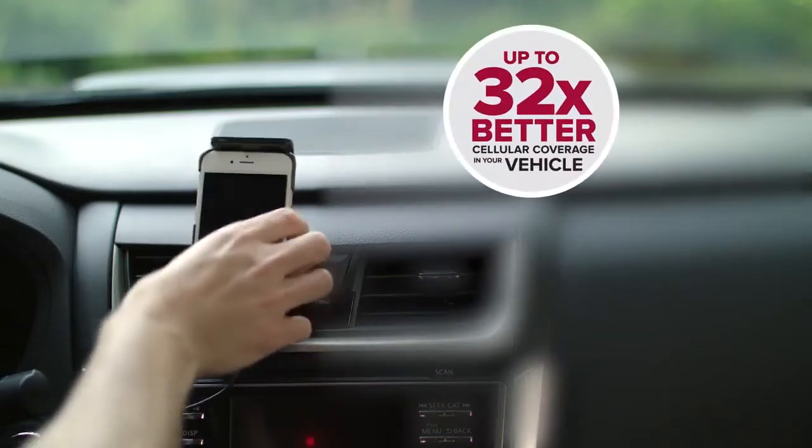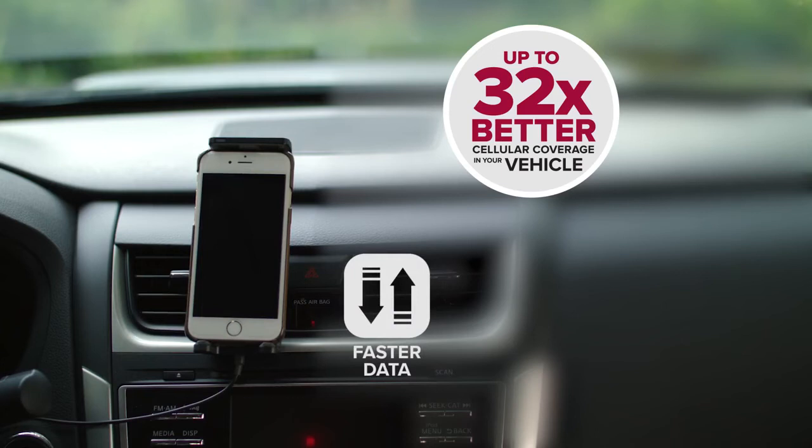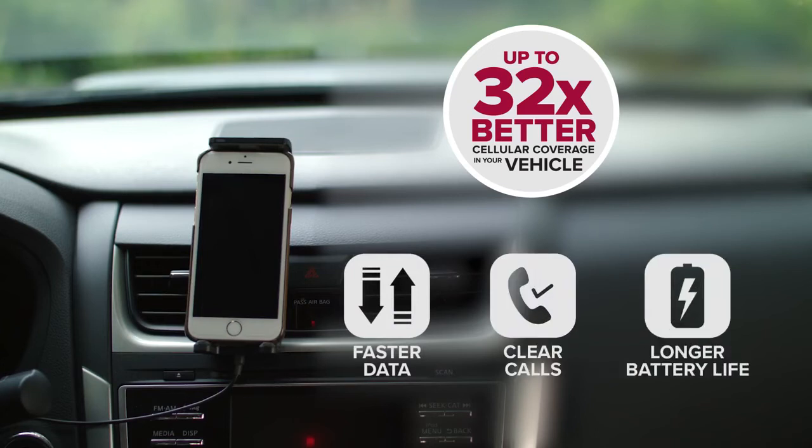Place your phone in the cradle and get up to 32 times better cell coverage. Stronger signal means faster data speeds, clearer calls, and even better battery life.